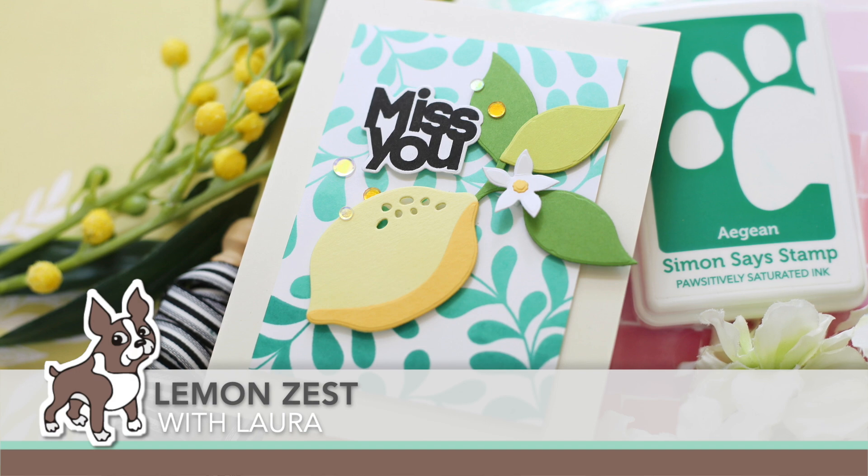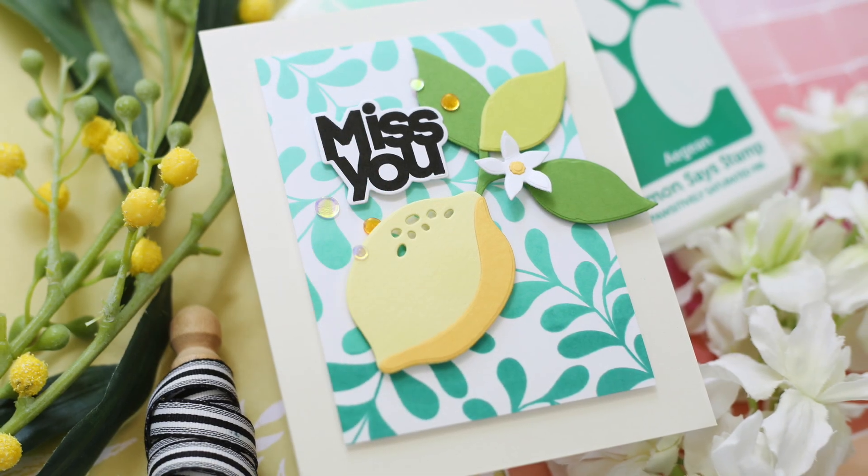Hi everybody, Lori here for Simon Says Stamp. Thank you so much for joining me today.